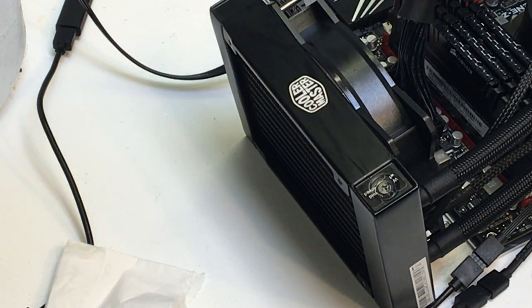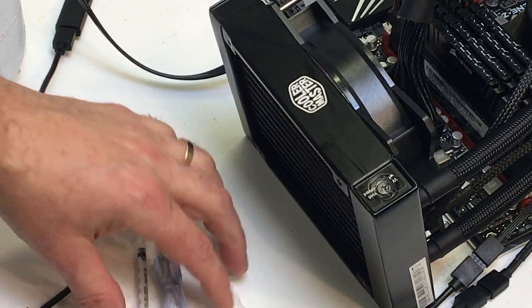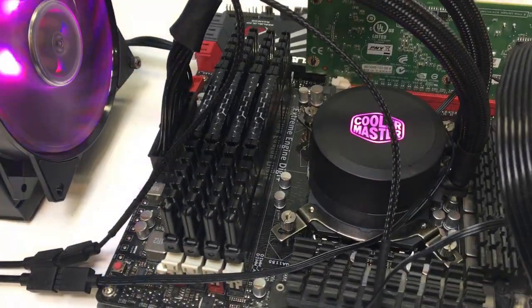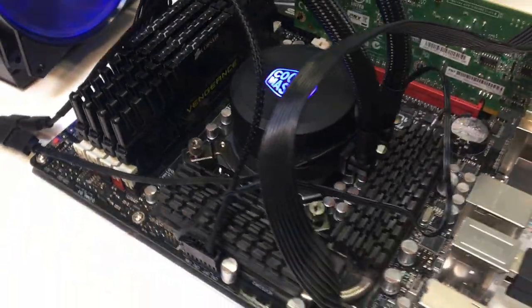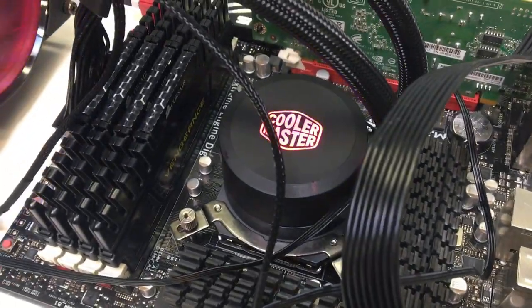I advise you do not test this on a system first, because if there's a leak you could potentially ruin your system. I tested mine offline for about a week — just powered it up not attached to a motherboard. When I was comfortable there weren't any leaks, I attached it to a motherboard and started thermal testing to make sure when you bring it up to temperature there weren't any leaks. I ran the pump offline for about a week with no leaks at all, then put it on the motherboard and ran it for about a month on and off. I cranked up an overclock, got some heat to it, and there were no leaks.